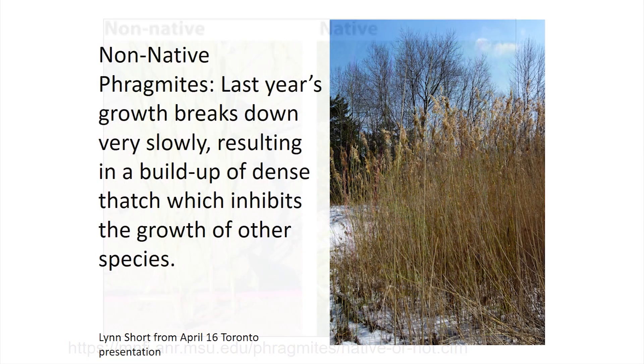A really obvious way to identify non-native Phragmites is you can still see them standing in winter. Winter is actually a great time to look for Phragmite stands, because a stand consists of a lot of dead stems. Because the non-native variety doesn't break down very easily, you'll see a lot standing up even in winter. Whereas the native variety, you might see the odd little stem sticking up, but not that much thatch. Last year's growth breaks down very slowly, resulting in a buildup of dense thatch which inhibits the growth of other species.